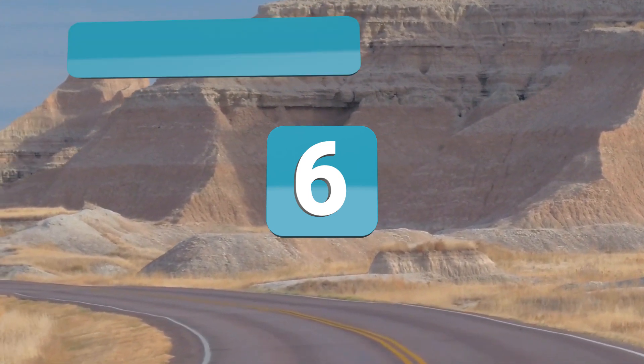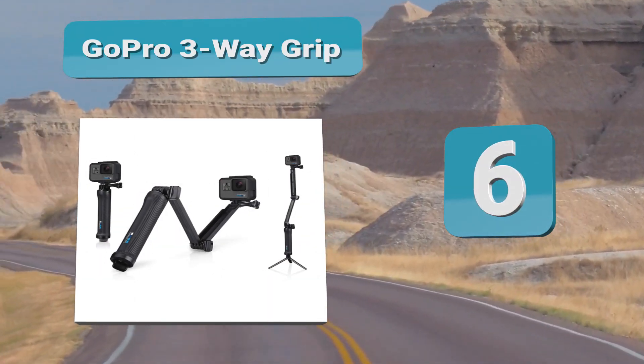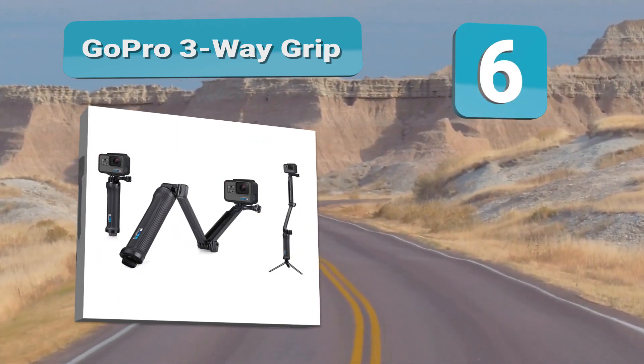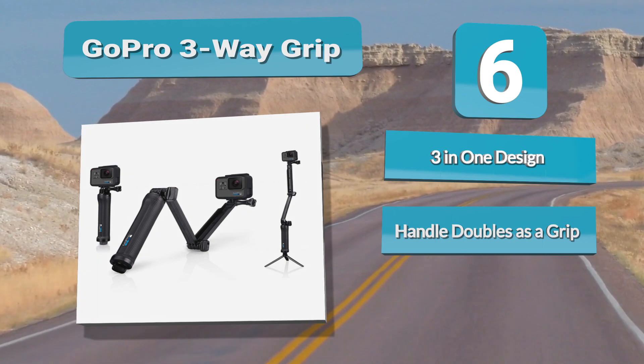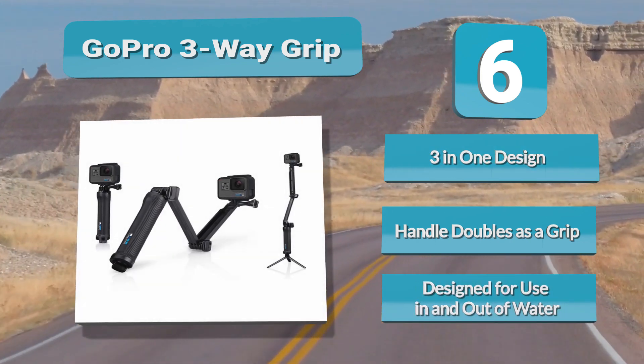Number 6: GoPro 3-Way Grip. The short hand grip can be extended into a longer selfie stick, and the tripod can be formed by unlocking plastic legs that are hidden inside of the handle. It's a very creative, convenient design, and it's especially useful for travelers who don't like carrying around a million parts at once. With the GoPro 3-Way, everything that you need is stored.